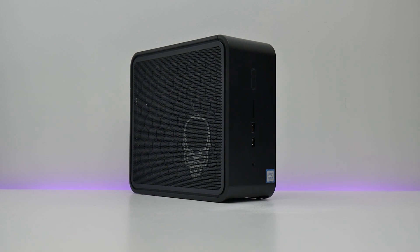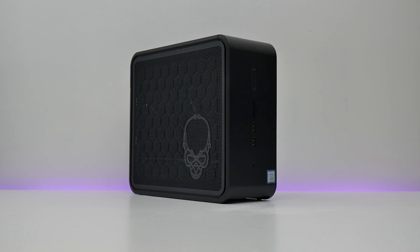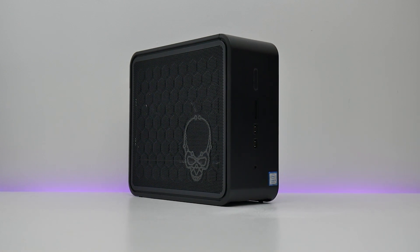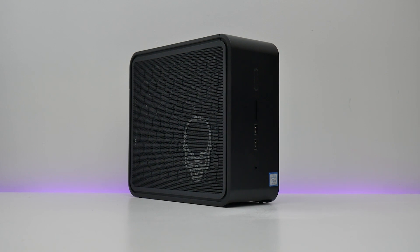Hey everybody, welcome to Crazy Tech Lab. Today I'm going to be looking at Intel's crazy new NUC, or Next Unit of Computing — the NUC 9 Extreme, which is the first NUC to use a discrete graphics card for better gaming performance, and why I think it's absolutely awesome for a small form factor PC.